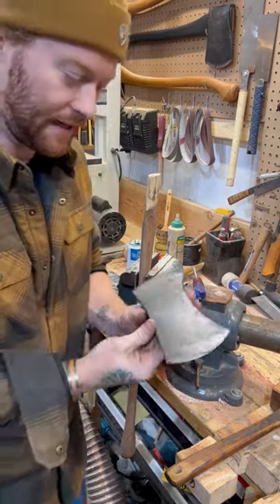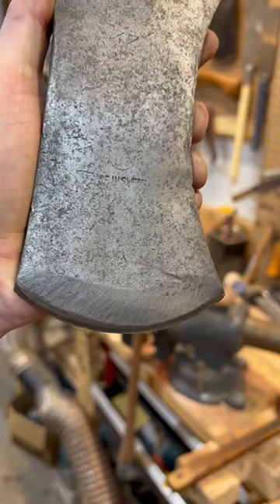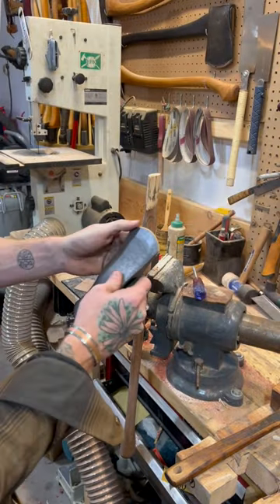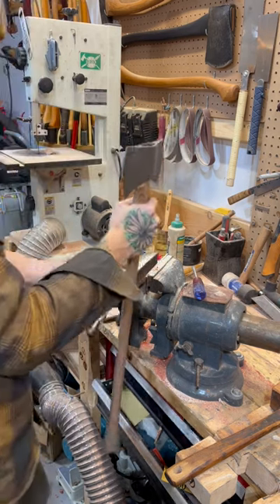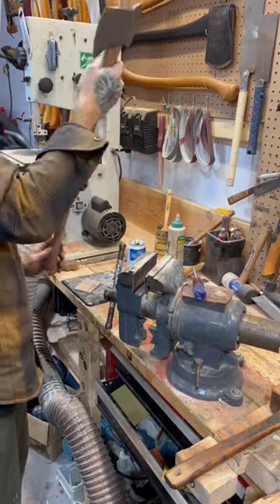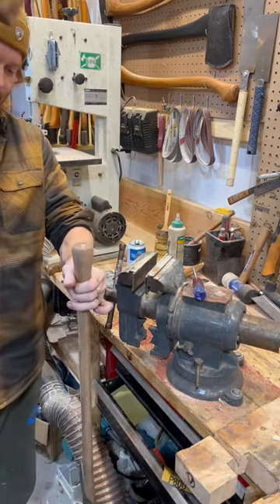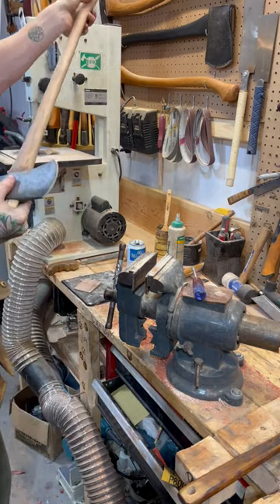Now let's fit the head. I sharpened the head and cleaned it up just a bit — I want to leave most of the patina. As you can see, the 'Made in Sweden' and the slight GBA marking, and there's also a '27' or something right there. I thought that was quite cool. I just put the little edge on it. We'll put this on the handle. That looks like a great fit — we'll give it a couple more smacks. Looks good. It's got some curl all the way around. Perfect.